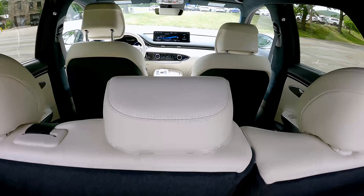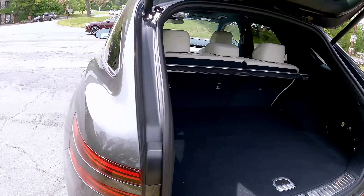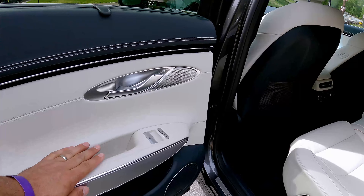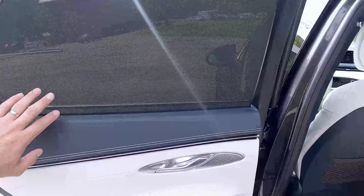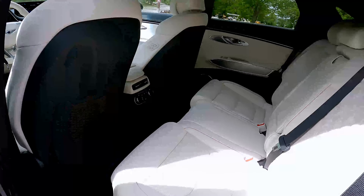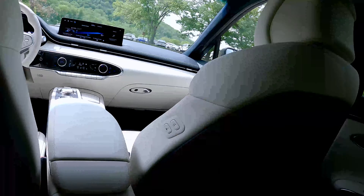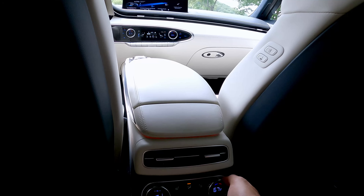White interior on this particular trim. Let's step in the back of the GV70. White leather interior — which is beautiful, but it will definitely be hard to keep clean. You'll definitely have to get it detailed. Beautiful diamond-quilted leather seats, absolutely gorgeous. This vehicle also has three-zone climate control.